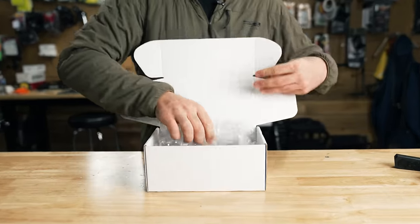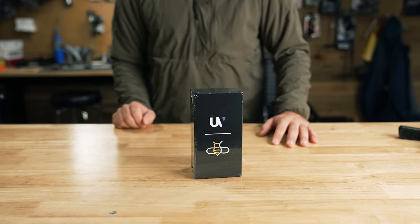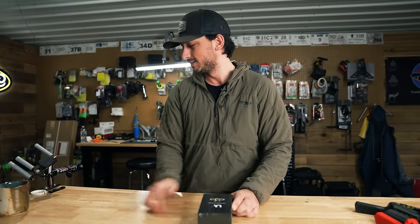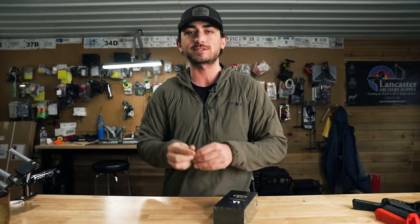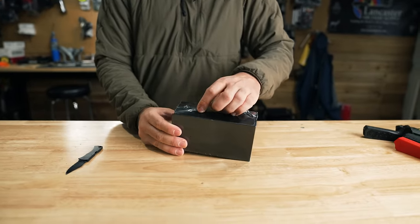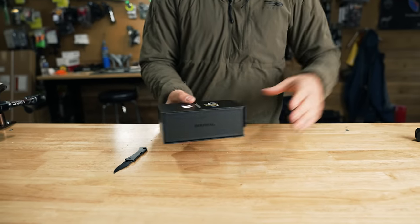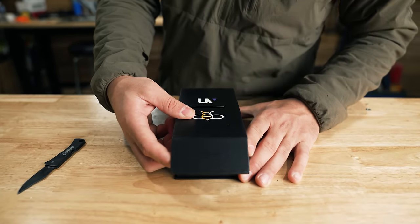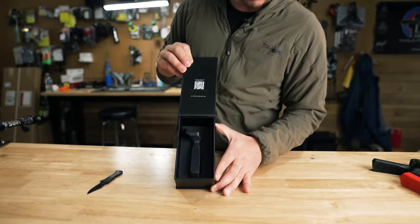So here we go — this is the all-new B-Real Grip. The UltraView B-Real Grip, which is kind of our flagship collaboration project with UltraView and Colby and everyone. I'm excited; I have not unboxed one of these fully yet. I personally have not done this, so this is exciting. Upgraded packaging from the original grip. Look at that — that's sick. We got a QR code on there too.